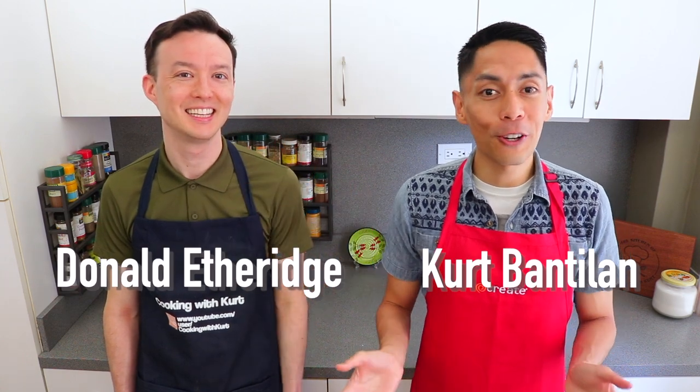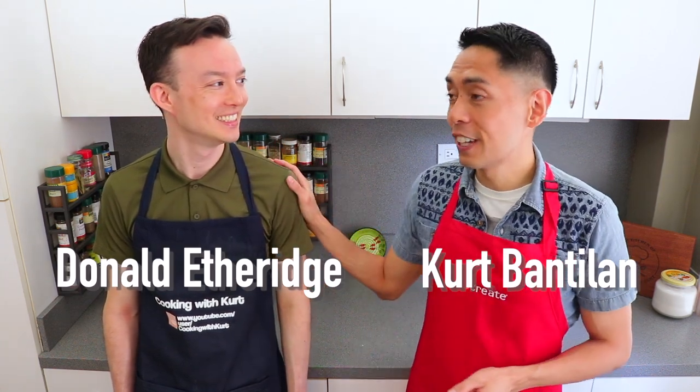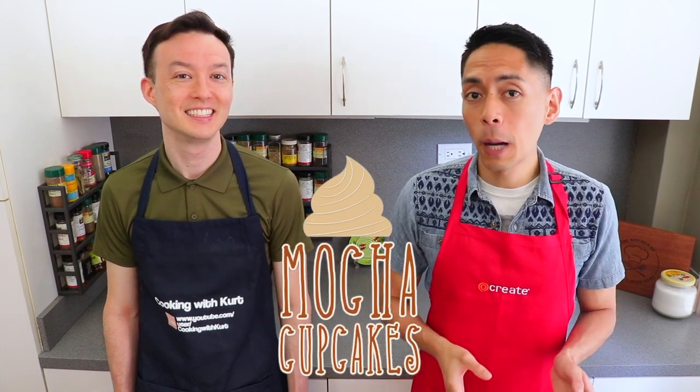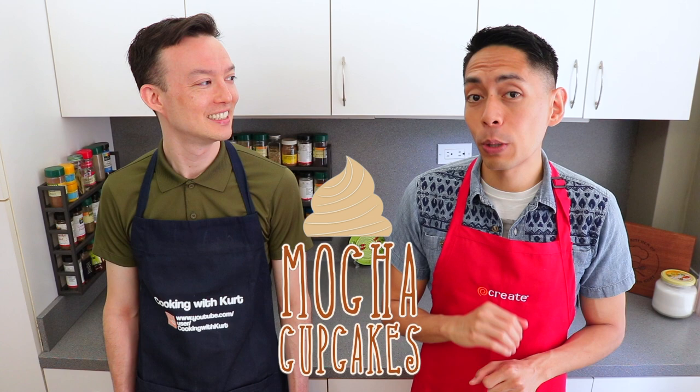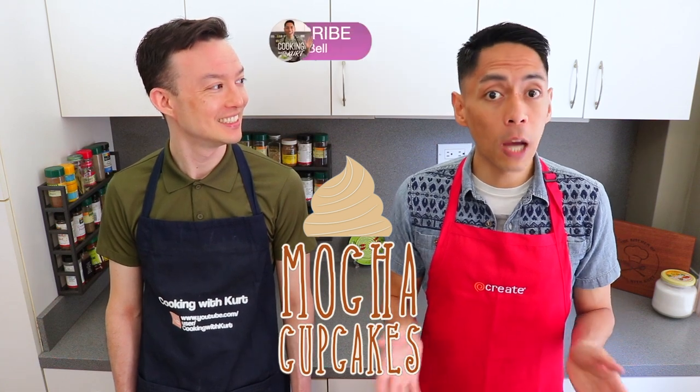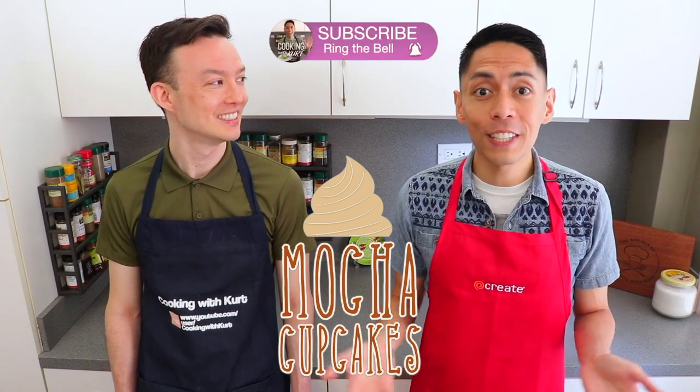Hi, everyone. This is Cooking with Kurt. Today, my husband Donald and I are going to show you how to make mocha cupcakes. These are coffee cupcakes with a mocha Swiss meringue buttercream frosting and salted caramel. Thanks so much for requesting this recipe. We hope you like this video. This recipe makes 12 cupcakes, and you can double it or half it as needed.